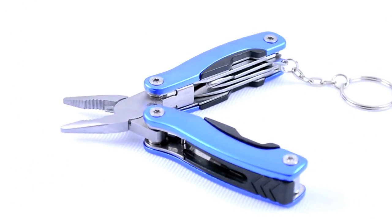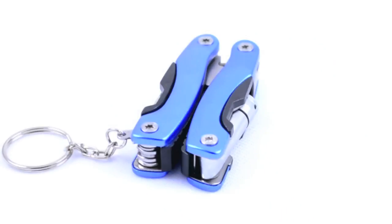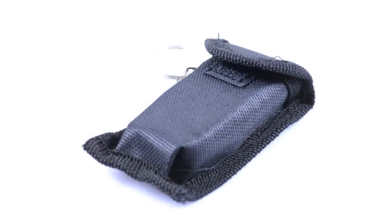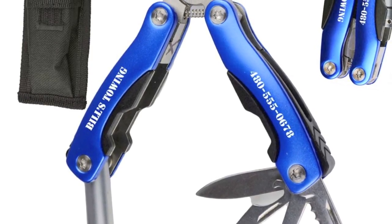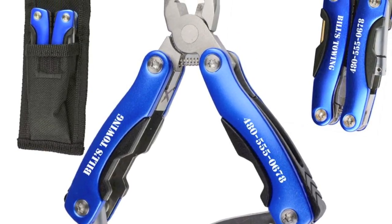The awl tip can also be used as a mini screwdriver for electronics or eyeglasses. And on top of all that, an LED flashlight provides great illumination for any task that requires extra lighting.